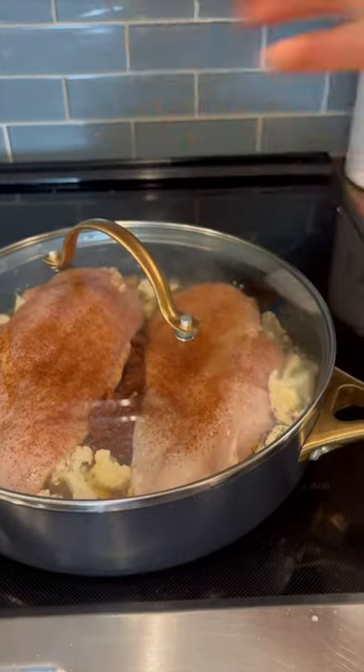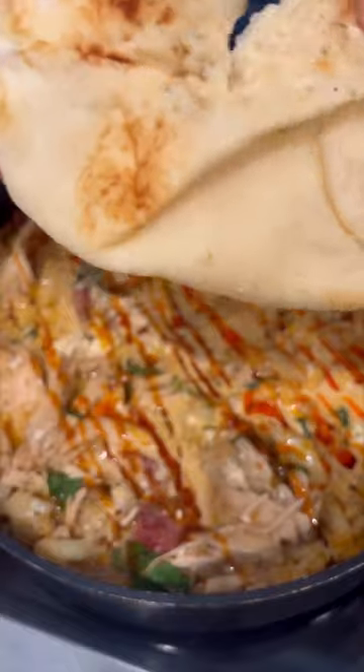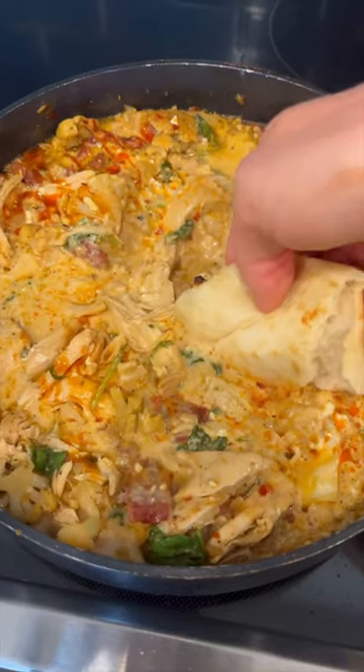Once the chicken's done, I take the pan off, shred the chicken, add the second half of the ingredients, let it simmer, and it's pretty much done. Then I add a pita to soak up all the flavor.